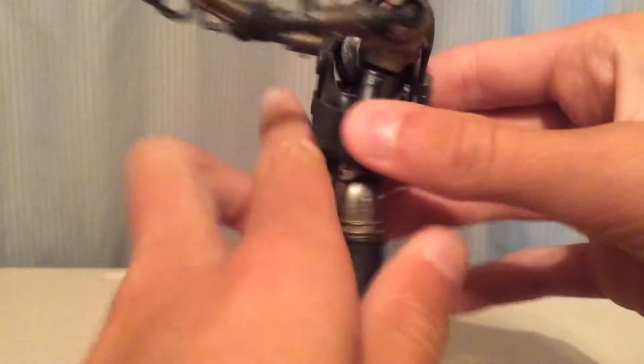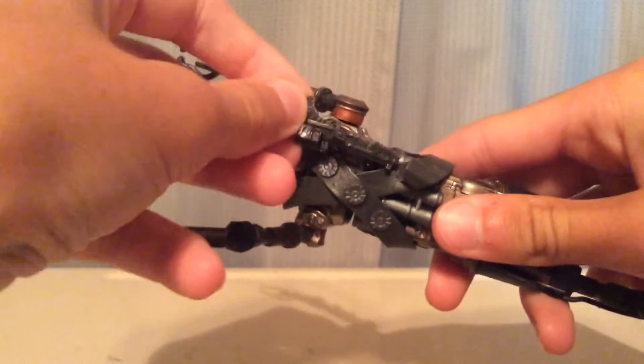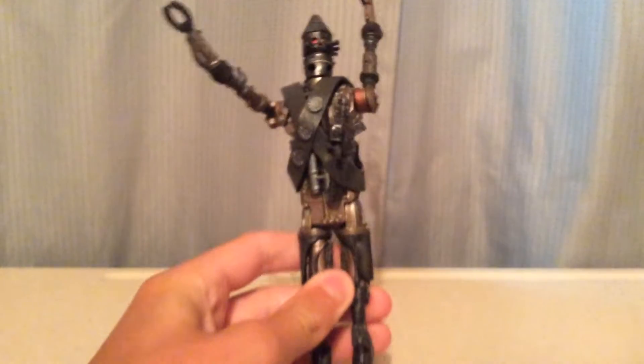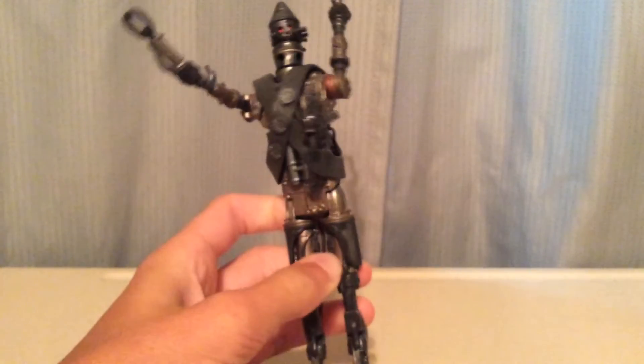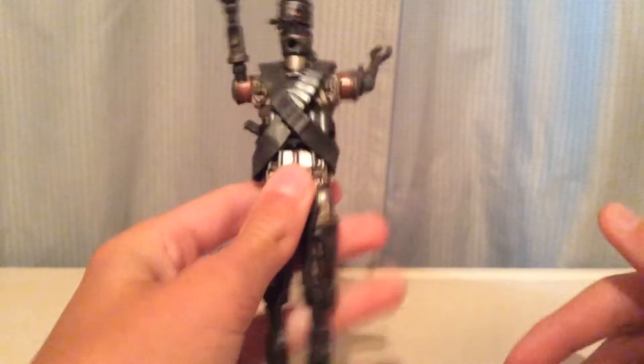He does have a holster here in the front for any blasters. The E-11 does fit in there nicely — not too big looking. That is on the back, I must say.